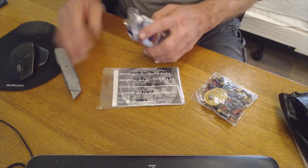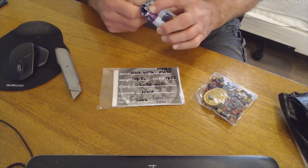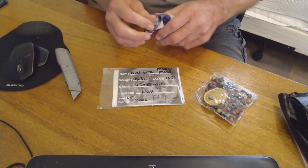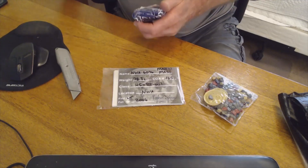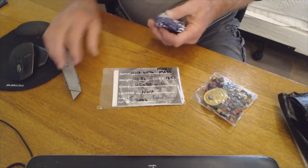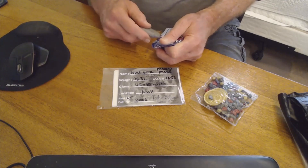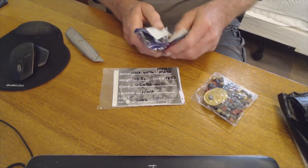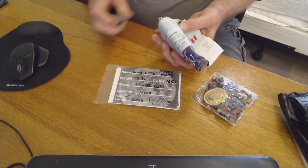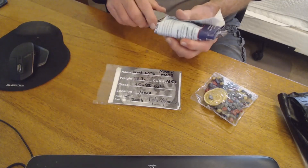Let's get to the good part first. This is a NWA 6076 — he had a sale and I couldn't stay to the end of the sale, so I got it after the fact.